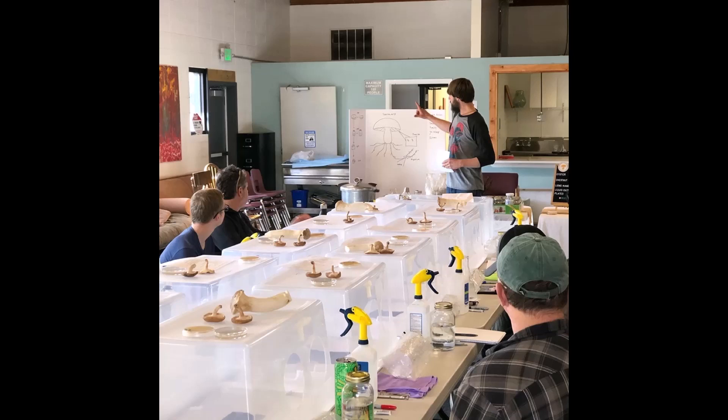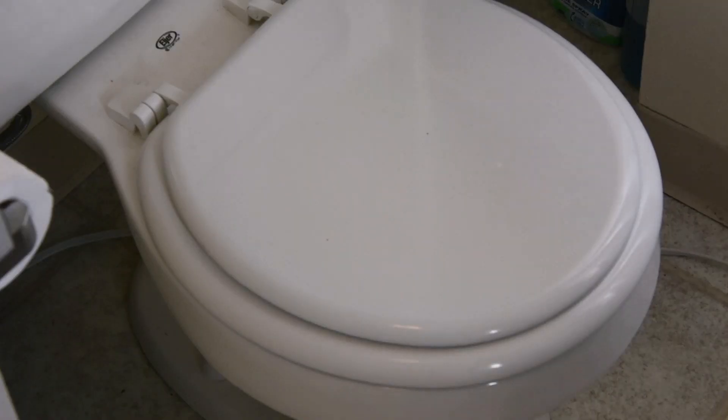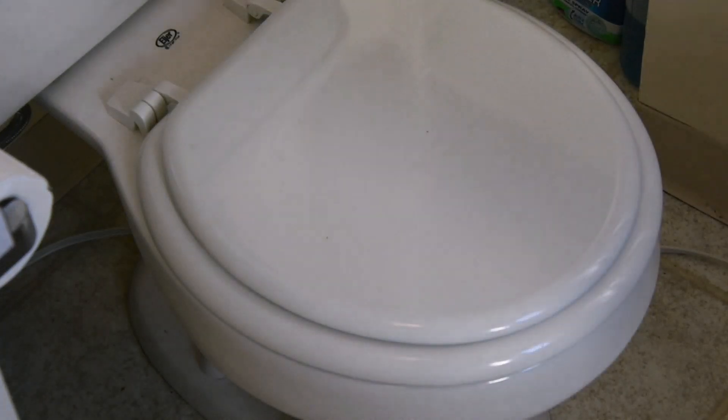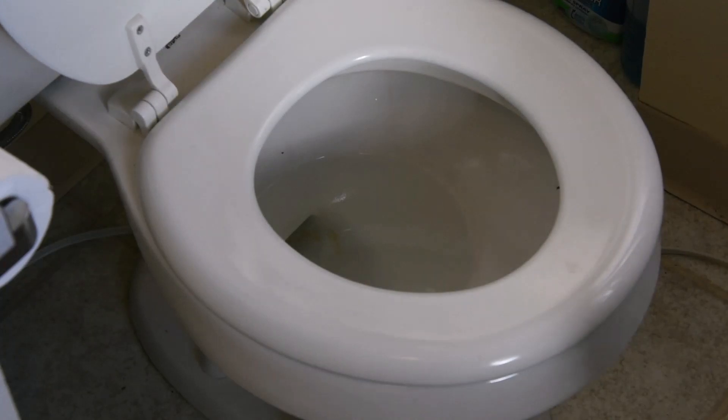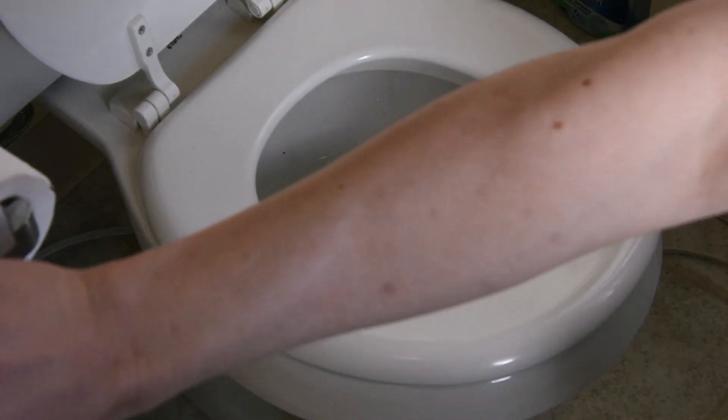So let's get started. I'll do my best to point out technical errors, but please leave comments pointing out errors I missed. What do we have here? This looks like my neighbor's bathroom. Wait a second, what's going on here? Oh man, this hasn't been cleaned in a while.